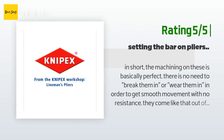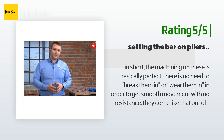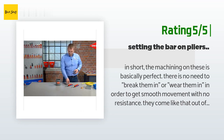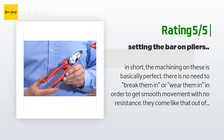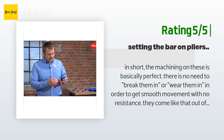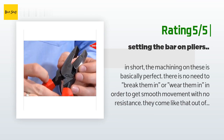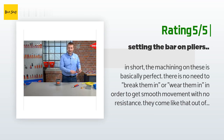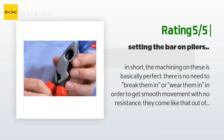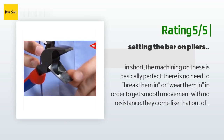Another happy customer said: in short, the machining on these is basically perfect. There is no need to break them in or wear them in to get smooth movement with no resistance — they come like that out of the package, something you have to wait months or longer to get out of some other professional brands. Being a lineman, I have many different makes and models including Klein, Channellock, Milwaukee, DeWalt, and NWS. In terms of overall quality and feel, you cannot beat the German brands, especially KNIPEX — that is the difference that you pay for and can help save your hand from cramping up.